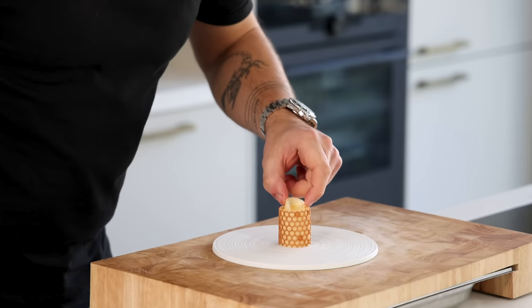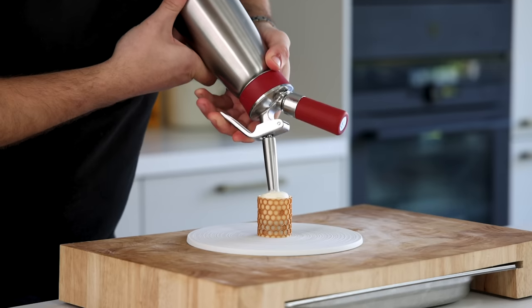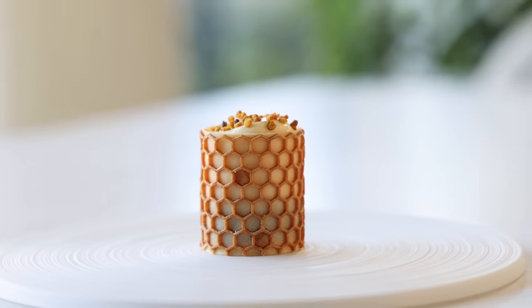Hey guys, it's finally spring and that means the sun is shining and there are beautiful flowers. And where there are beautiful flowers there is delicious honey. So today we're going to make the perfect honey dessert. It's a honey tuile filled with a honey pastille, an almond praline, a yogurt foam and some delicious honeycomb. So let's begin.